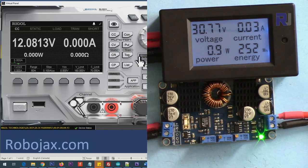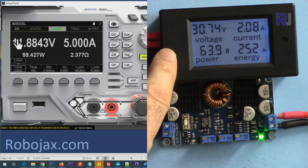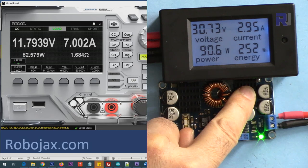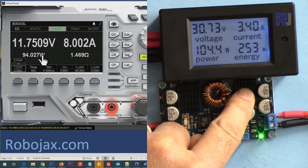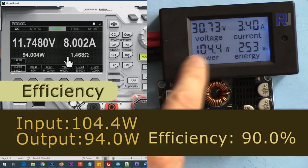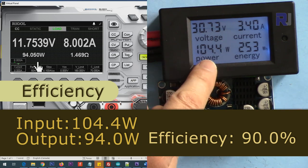Going to 5 amperes — accepted. Going to 6, then 7, then 8 amperes. Now it is running and the input shows 3.4 amperes. The output is 94 watts; the input power is 104 watts — 1.04 amperes times the voltage. Divide 94 by 104 and multiply by 100 to get the efficiency. The board is warming up.